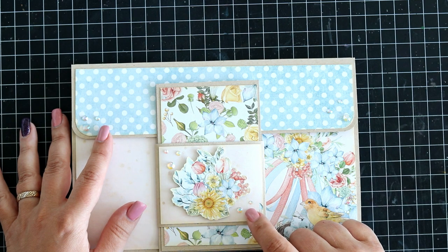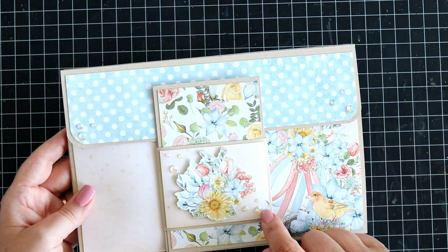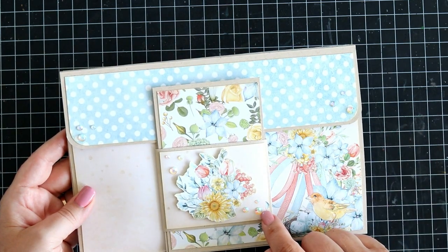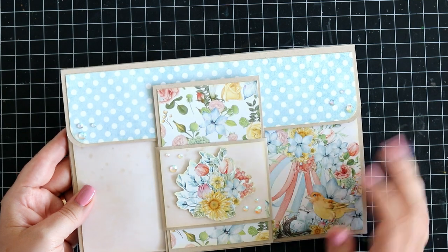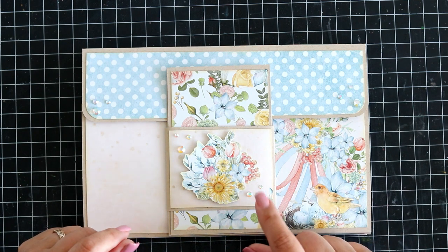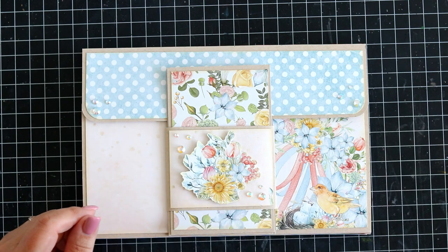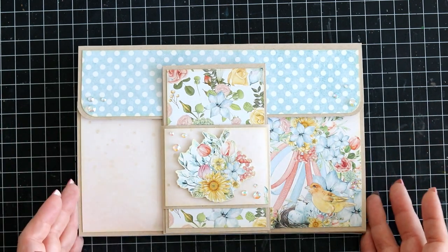I used these pretty jewels — I thought these were Pretty Pink Posh, but I better check. I was wrong — these are actually Studio Kacha jewels. Beautiful! They are Studio Kacha, my bad.